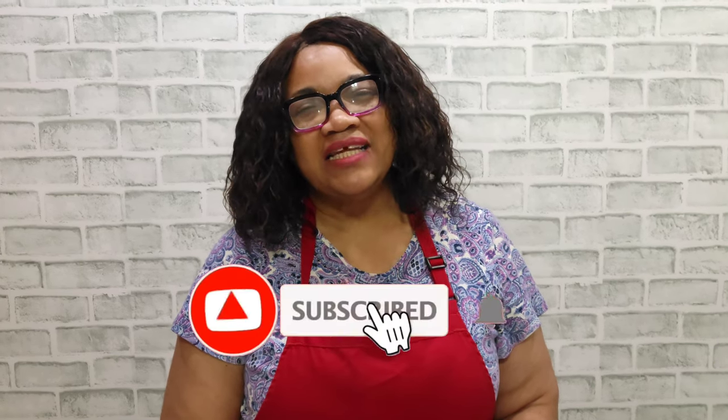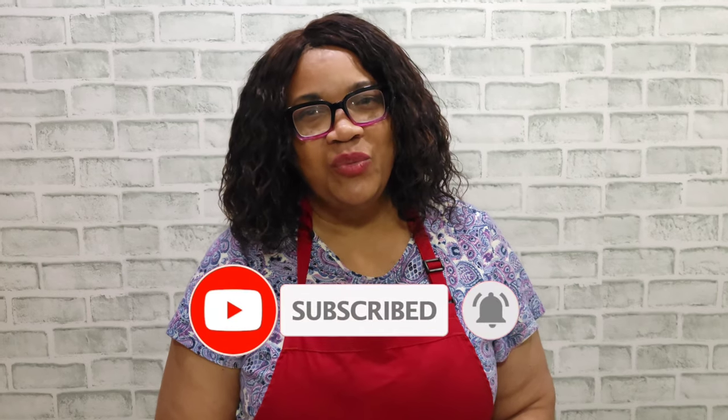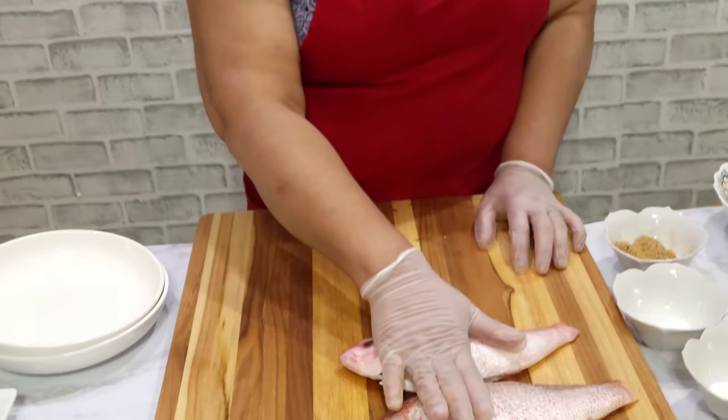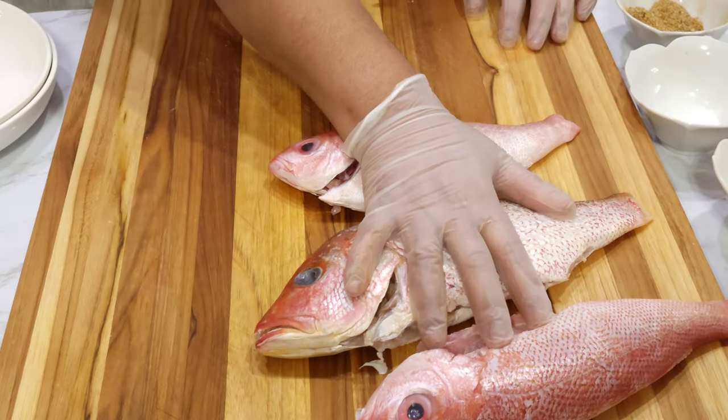Hello everyone, welcome to Eat Good TV! We welcome you all to this channel — don't forget to like, share, subscribe, and hit that notification bell for all my upcoming videos. Today we have something special for you: our Jamaican Escovitch fish, and here are the ingredients that we need.